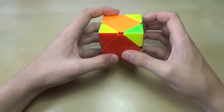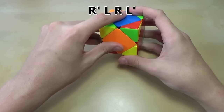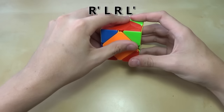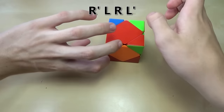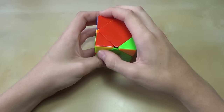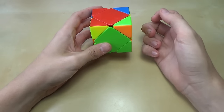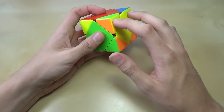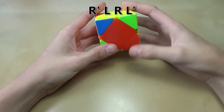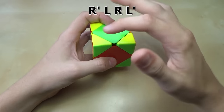Now perform the algorithm: turn the right side downwards, turn the left side downwards, turn the right side back up, then the left side back up — simply down, down, up, up. Once you do that, you'll end up with the case where you have two facing outwards and two opposite. Whether you just arrived at that case or started with it, hold those two pieces to the right and do the algorithm again: right side down, left side down, right side up, left side up — and all four corners are solved.